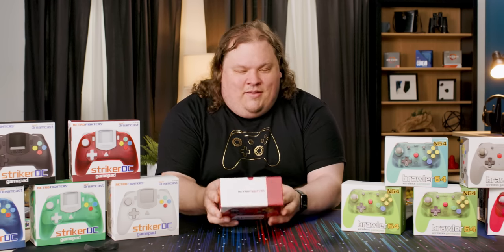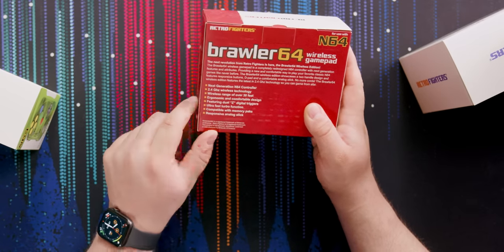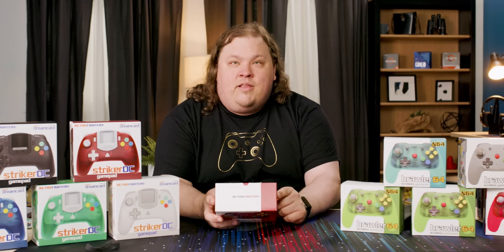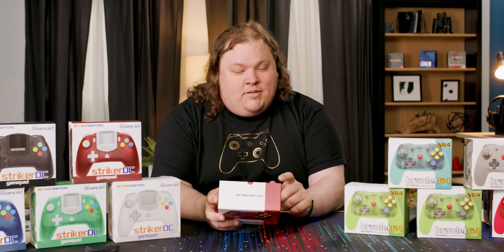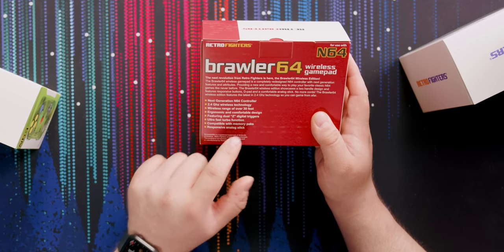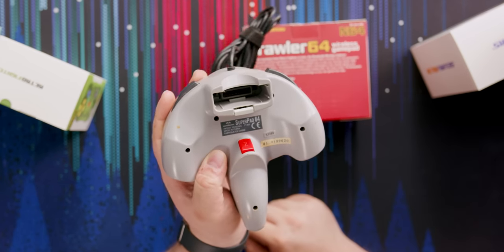On the back of the box it says it's a next-generation N64 controller, and I think they are not lying. 2.4 gigahertz wireless technology — that's pretty standard for wireless, but hopefully that means zero lag. Wireless range over 30 feet — that's great. Ergonomic and comfortable design — we shall see. Compatible with memory packs, which is huge because that's a Nintendo proprietary connector.